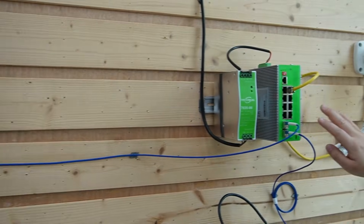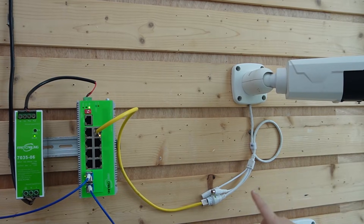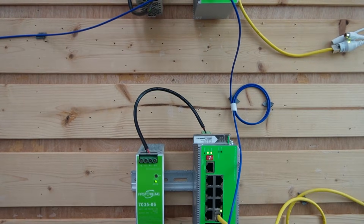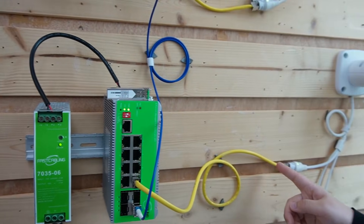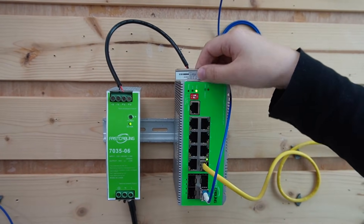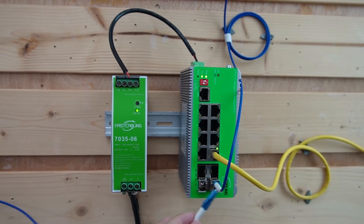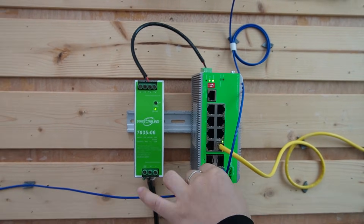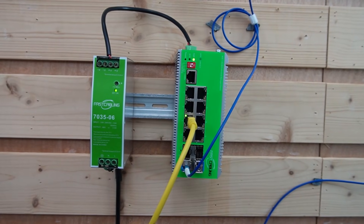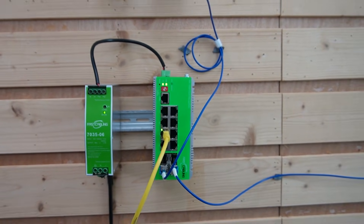Switch B is ready — the SFP transceiver is already in on the last two SFP ports. Coming to switch C, it's already connected, and on switch C we have a bullet camera already connected using Power over Ethernet, so we can send both power and data. Switch C connects to switch D, and on switch D we also have another bullet camera using Power over Ethernet. Everything is on. Final step: we connect switch D back to switch A using a fiber patch cord, forming a closed loop ring. Our ERPS ring is now complete.